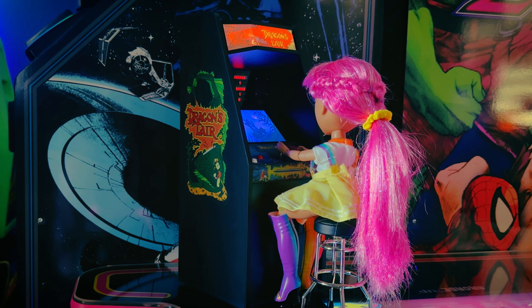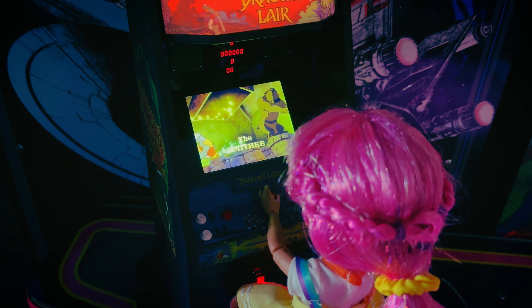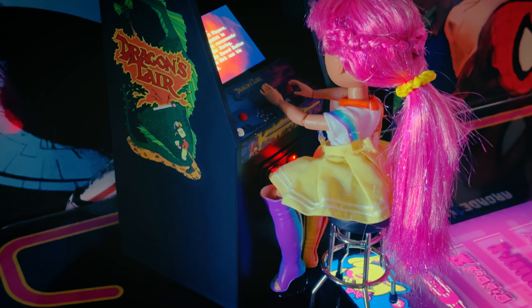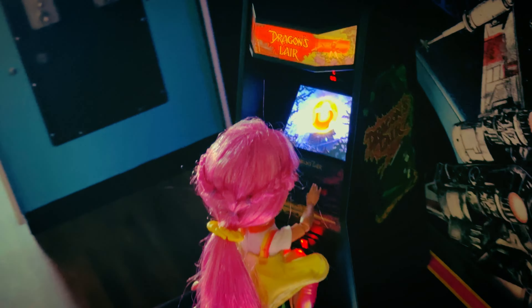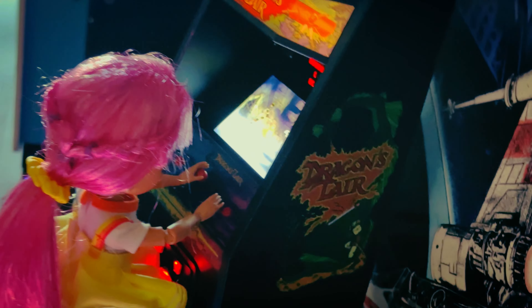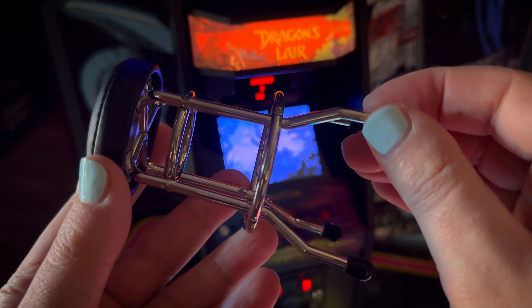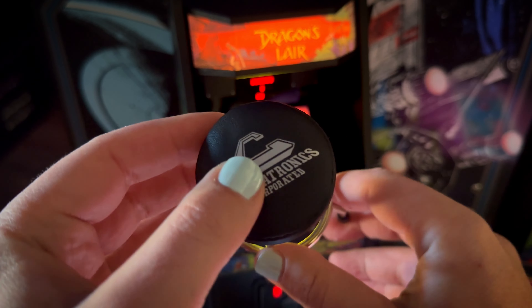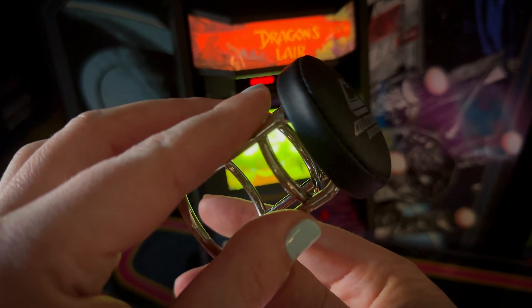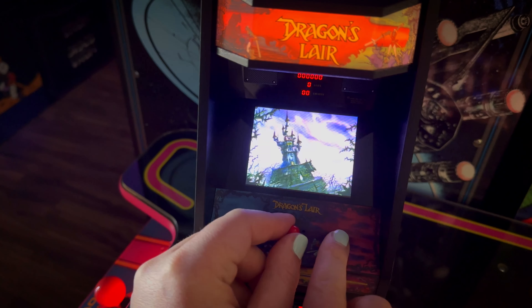Let's check out Stormy getting in some gameplay. Here's one of the stools that you can order off of their website — the quality is amazing. It's pretty much like someone took the Honey I Shrunk the Kids shrink ray and just shrunk down an actual stool, and it has the Cinematronics branding on it. Let's check out some gameplay.